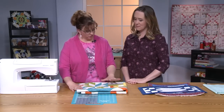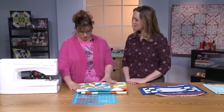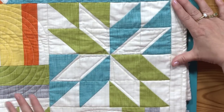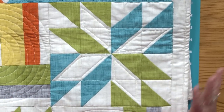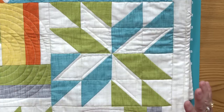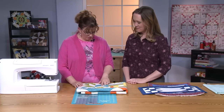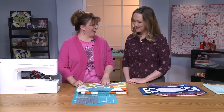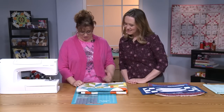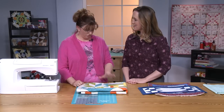My favorite thing to do with half-square triangles is the Lemoine star. I love it — there are so many variations, and just by tweaking the colors you can make it happen. You can see the intersections there — I nailed it. So trial and error, practice, technique, time — you can get up to that point and do it.